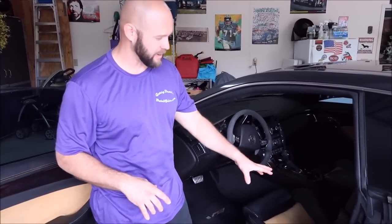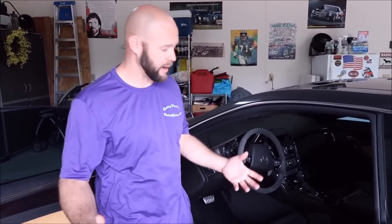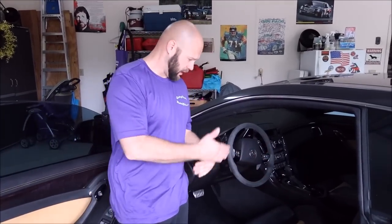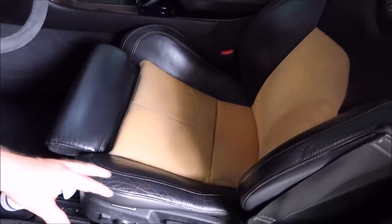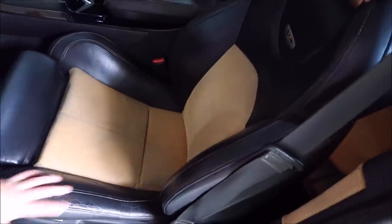Alright guys, I wasn't going to do a full demo, but I will go ahead and do it. This is a 2010 Cadillac CTS-V. He asked me to clean the driver's seat because that's the one that gets used the most and usually gets the most soiling on it. This particular driver's seat has lots of soiling on the leather parts — you can see the body oils and that kind of thing, got it looking all kind of slimy. But also on this suede Alcantara-type insert, you can see that it's a little discolored.